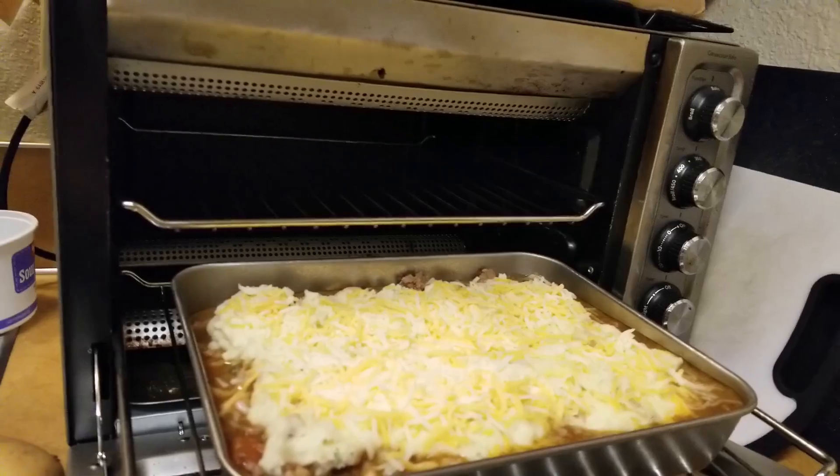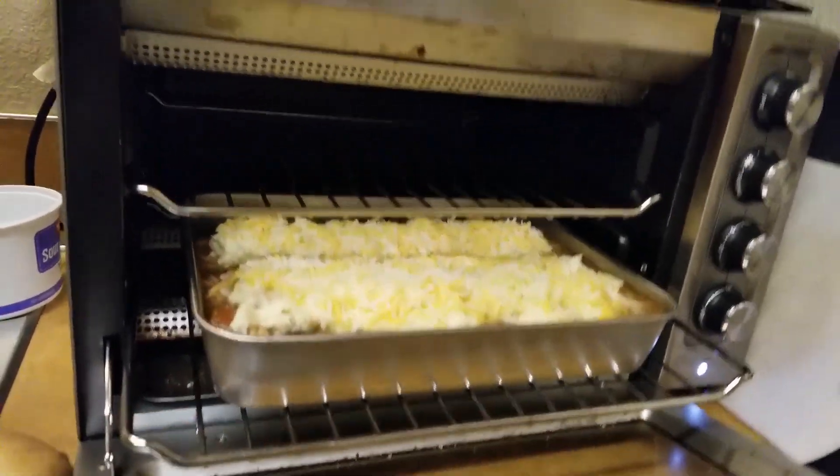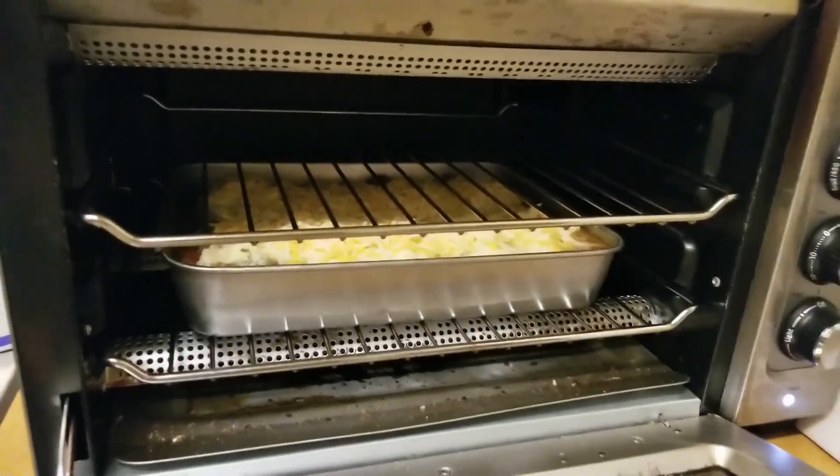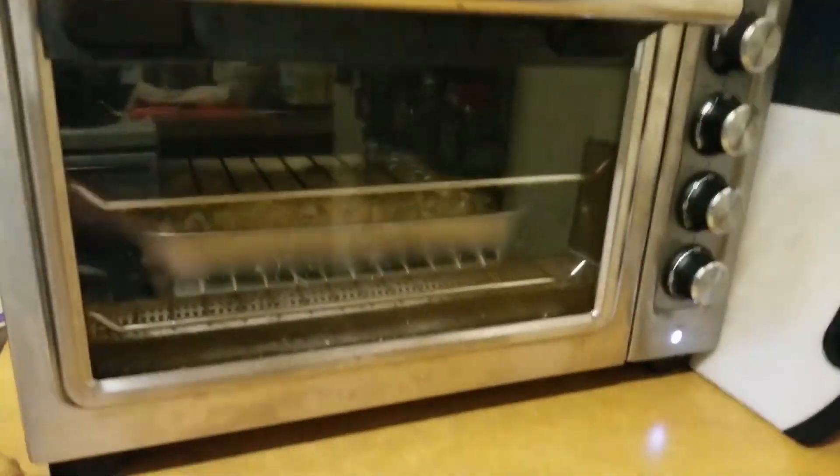And then what we have after that is just a lovely, delicious, all-in-one meal. You got the beef, those vegetables, you got all the good stuffs.